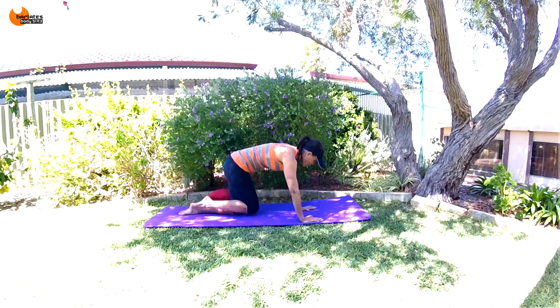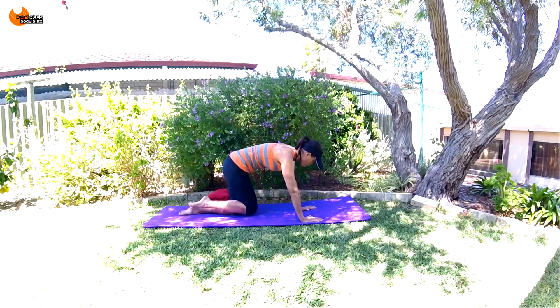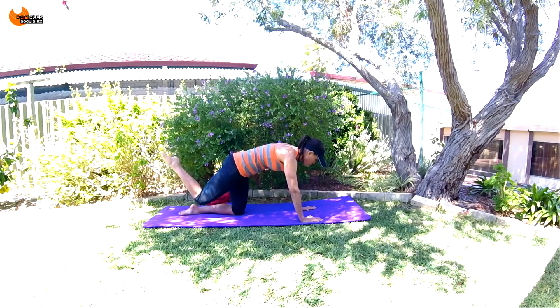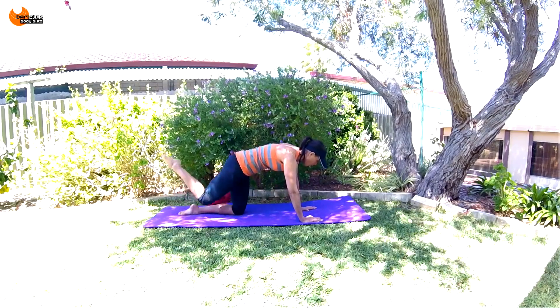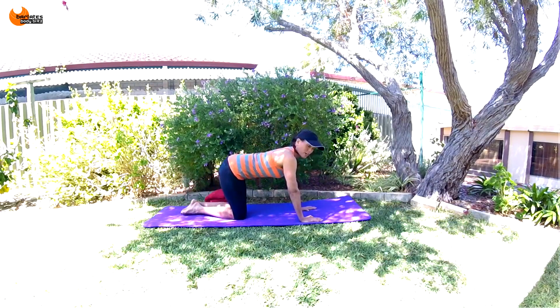Blow out as you raise the leg and keep that tuck — you don't need to move a lot here, don't swing your leg. Down and contract your glute. Five, four, three, two, one. Come back, neutral spine.